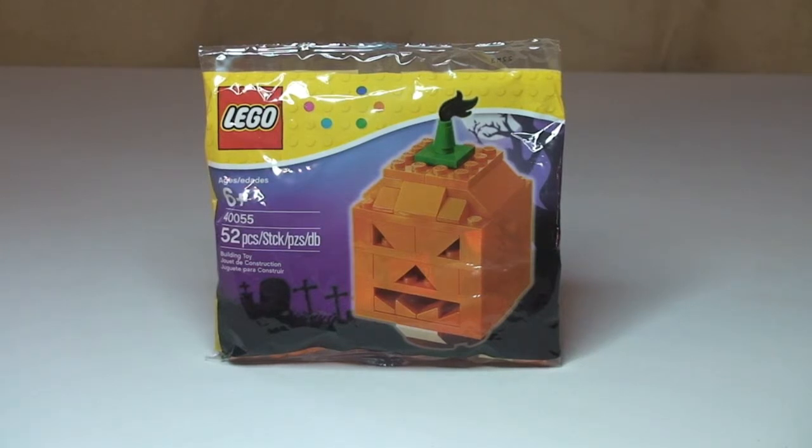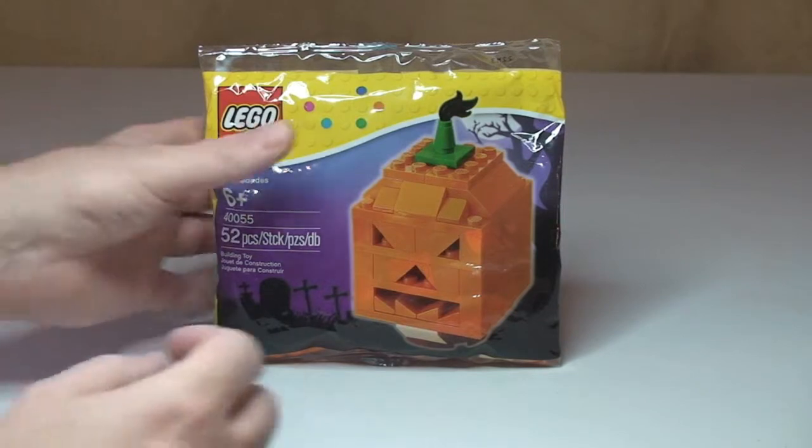Ages 6 plus. Like I said, it's the Halloween pumpkin — this is an annual theme that they do each year. I also have last year's, which was the witch's head, and I'll be doing a review on that one separately, so keep your eyes out for that. So let's get into the unbagging.